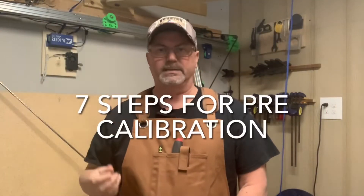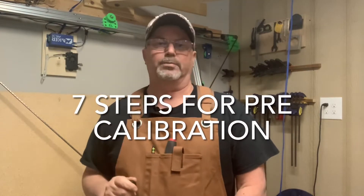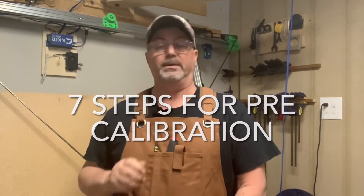Let's start getting into this pre-calibration process. It's the most important step in your entire calibration process, but people really don't talk about it. I have seven specific steps that I like to do.